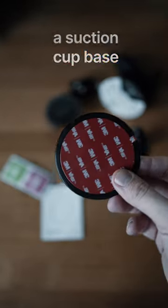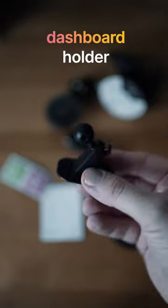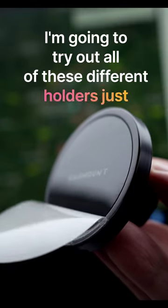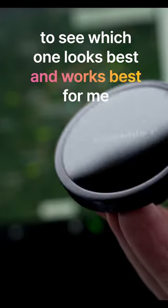There's also a suction cup base, an air vent holder, a dashboard holder, and a suction cup holder. I'm going to try out all of these different holders just to see which one looks best and works best for me.